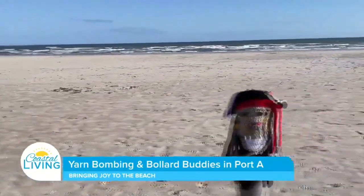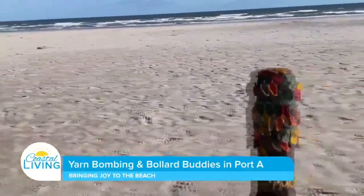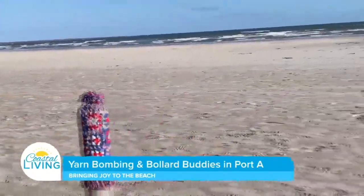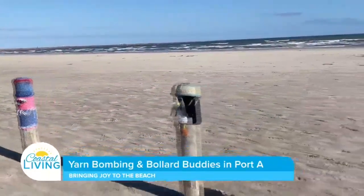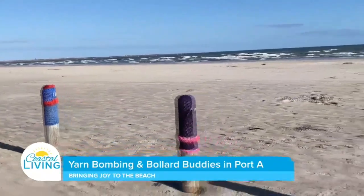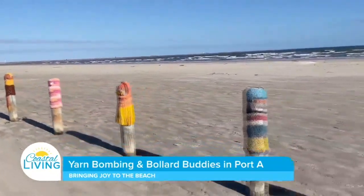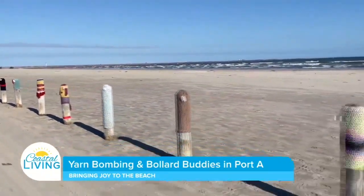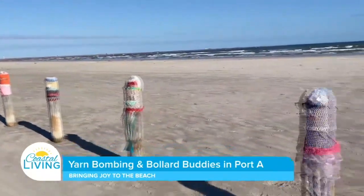When you take them down, the first thing you do is knock as much sand off them as you possibly can. Then you run them through a dryer to get as much remaining sand knocked out. Then you wash them, and we usually try to air dry them because if people have used anything other than acrylic yarn, you have a tendency for them to shrink — and I don't want them to be ruined. So we air dry them outside, look them all over, and if there's anything that needs to be repaired, that gets done. Then they get folded up, put in tubs, and stored at my house until the next season.